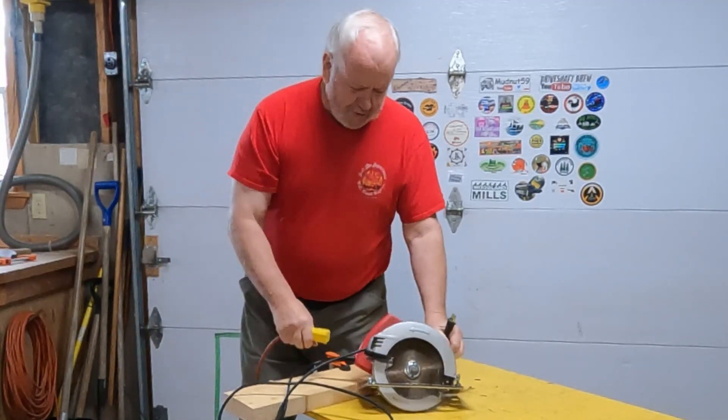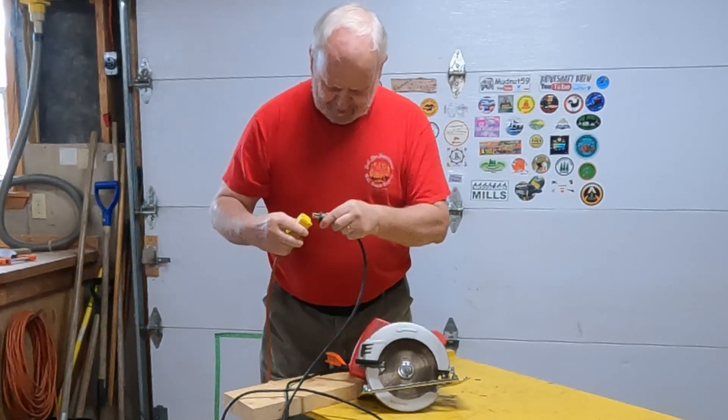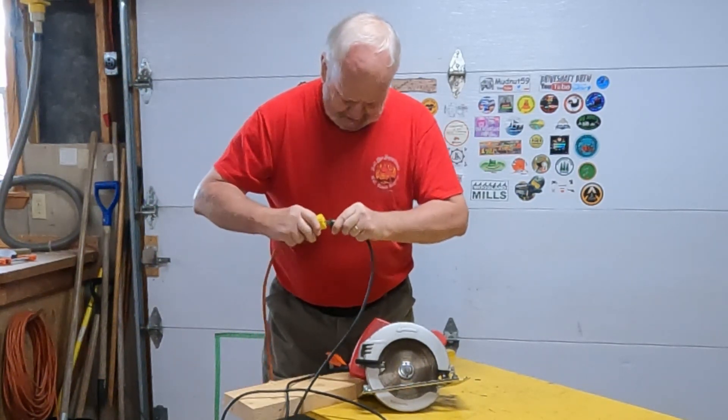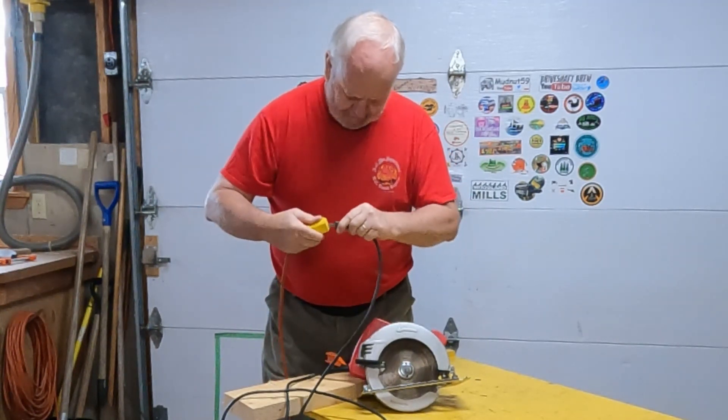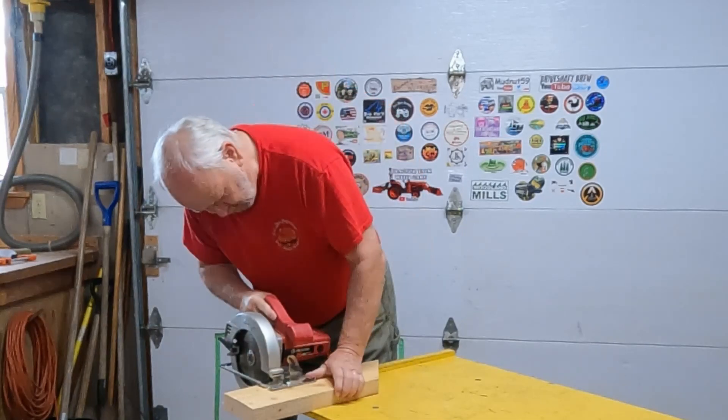You know, a lot of guys are going to battery-powered tools now. I still like the old wired ones. I don't know if it's just me or what — old fashioned. Man, I can't even — this saw is even hard to plug in. Let's go ahead and cut this off.